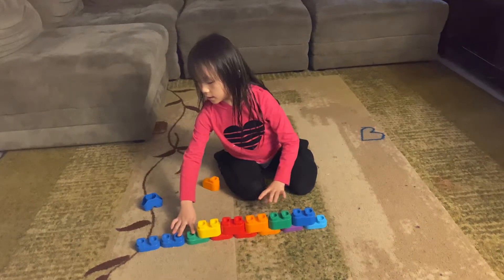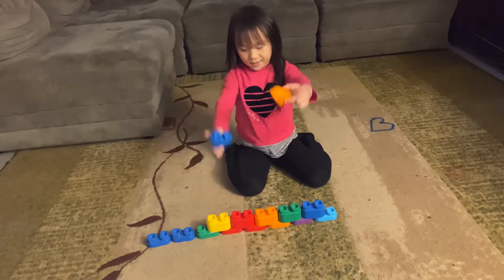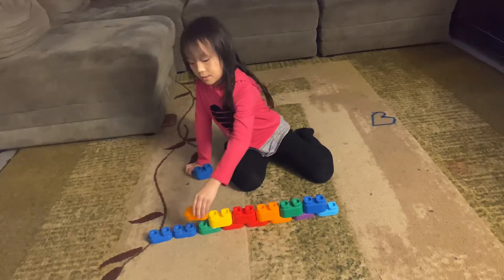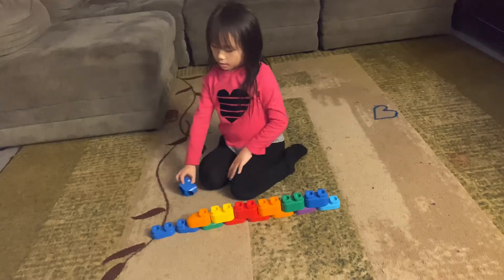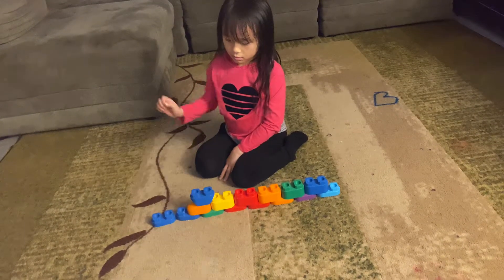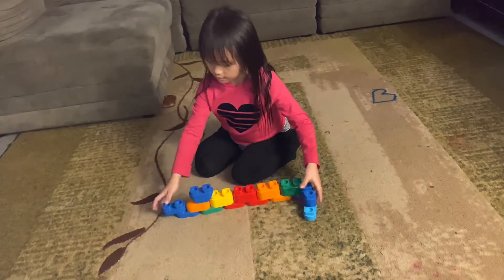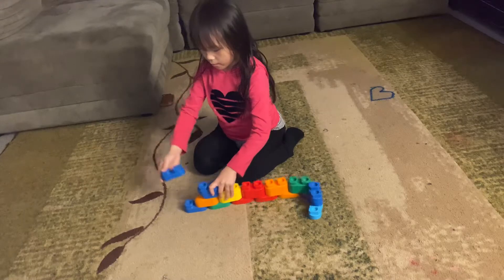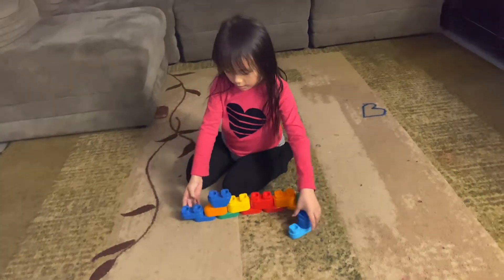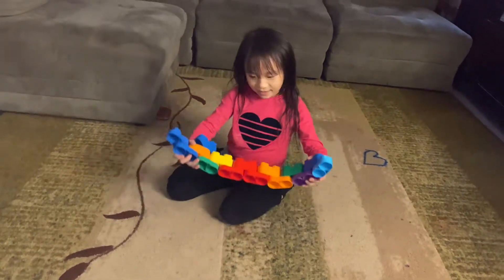And then for these two, you get this and you put this right here, and then this one goes right here. Then you put this one right here, and now you've made a Lego necklace.